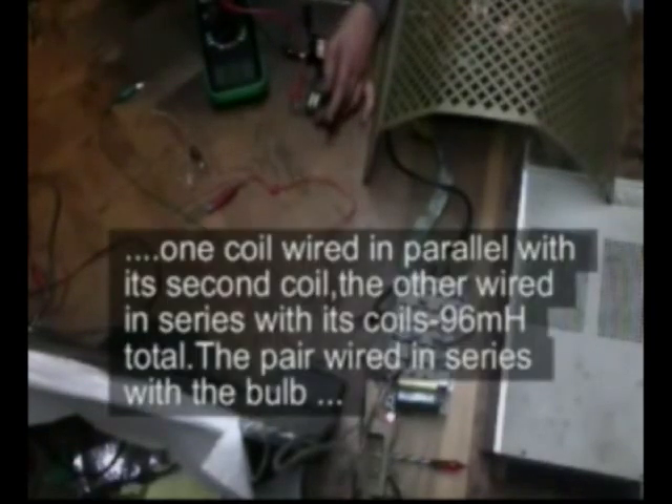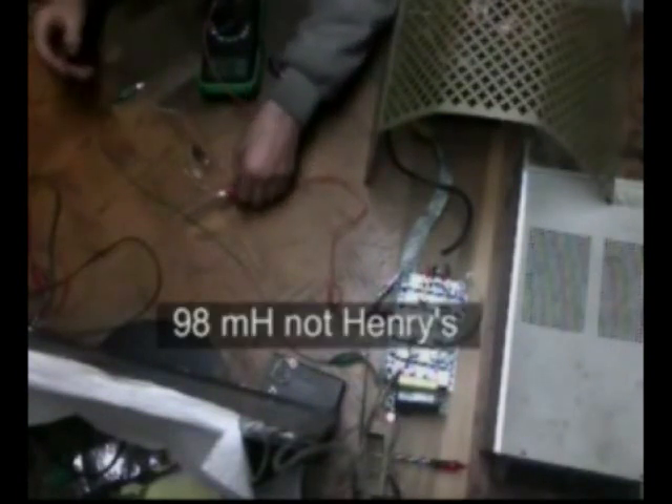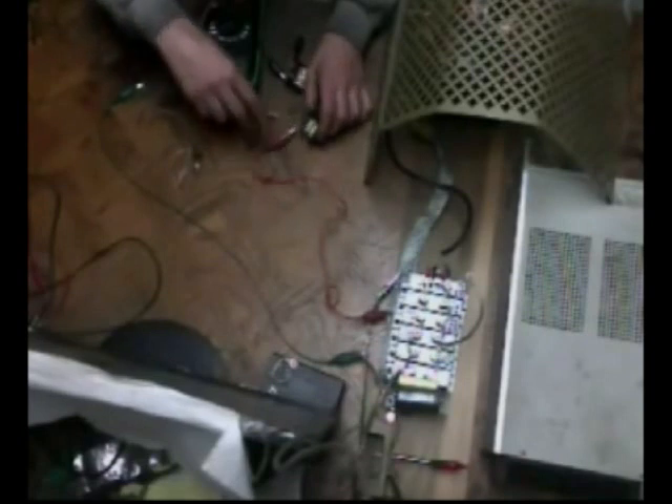I had to double these — the two coils. Each one: this has got two coils in it. This one's got 96.3 henries. So if I do this, I can get rid of the majority of the sparking.